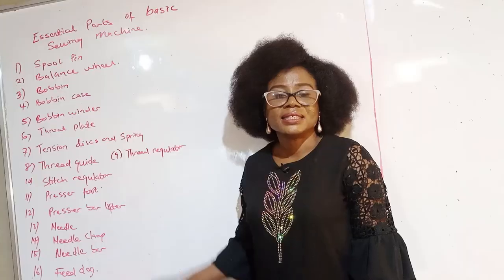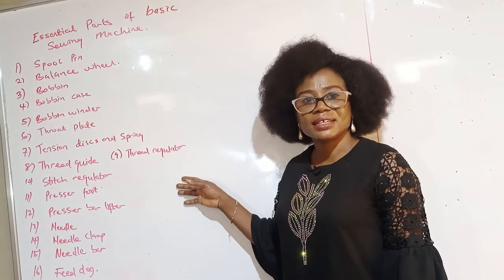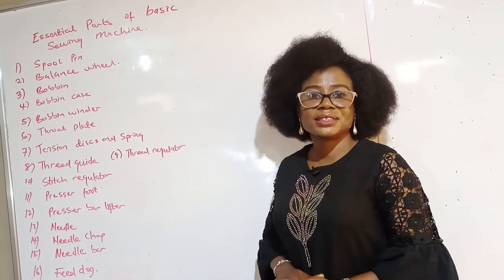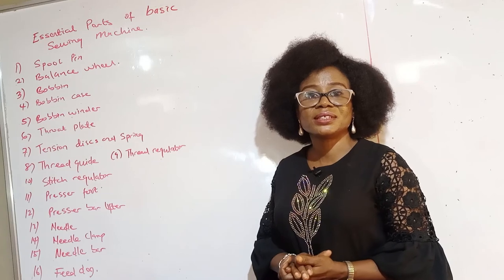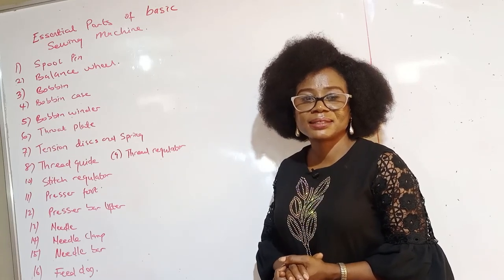Thank you. In this tutorial, we have learned the various parts of the sewing machine and how they function. Thanks so much for watching. Please like, share and subscribe. I look forward to your questions and opinions in the comment section. Thank you and watch out for the next video. God bless you.